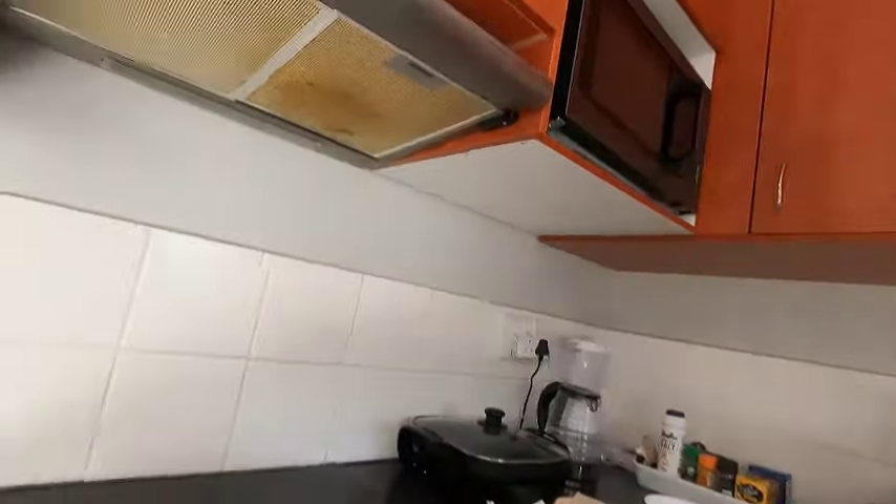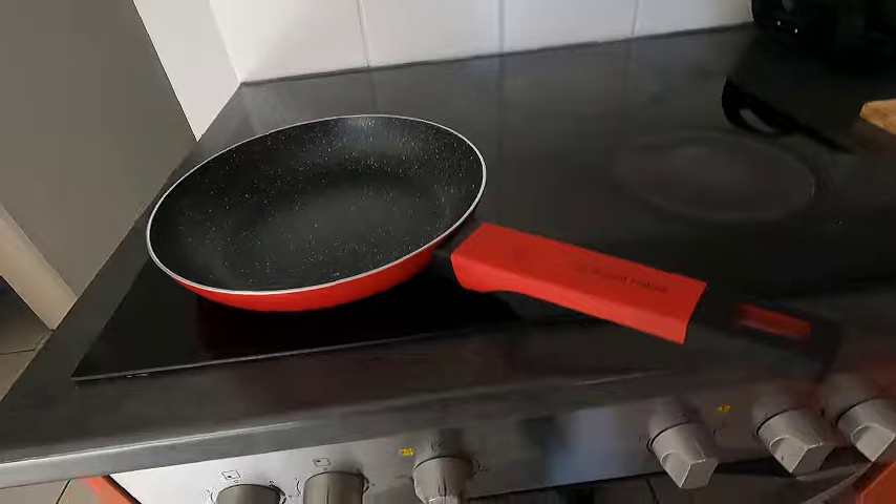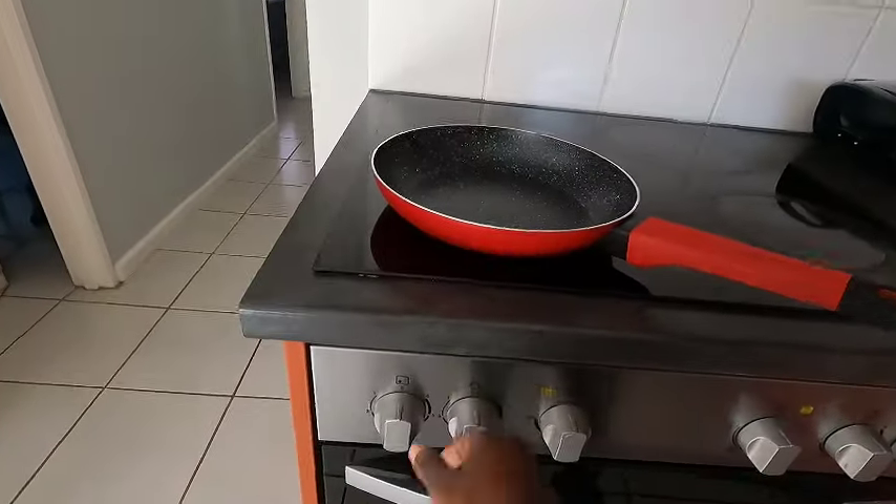Hey, what's up guys! Today's another day, another recipe. I just want to show you a simple breakfast recipe with bacon, cheese, and eggs. Here we go.